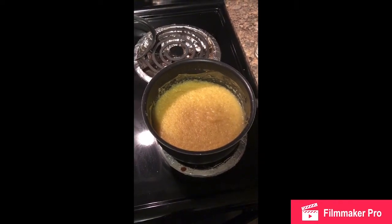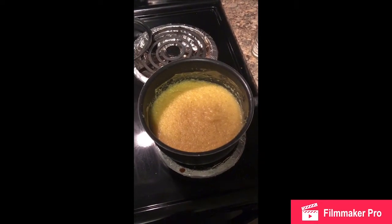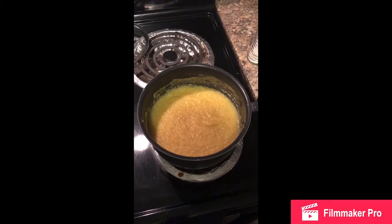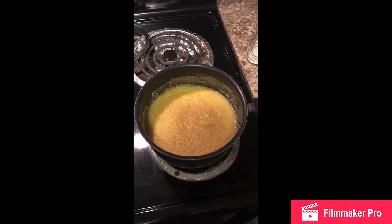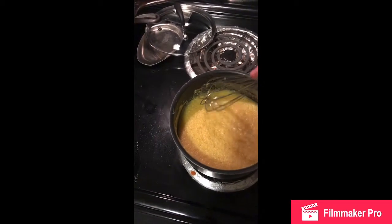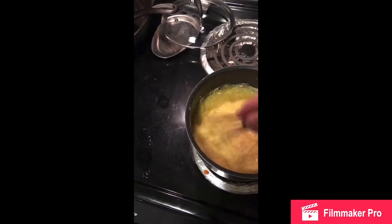Mix them together and then you turn the heat on. Don't mix the grits into boiling water — you want to start with cold water. So grits into the pan, four cups of cold water into the pan, turn the heat on, bring it to a boil, and then just kind of let it set.